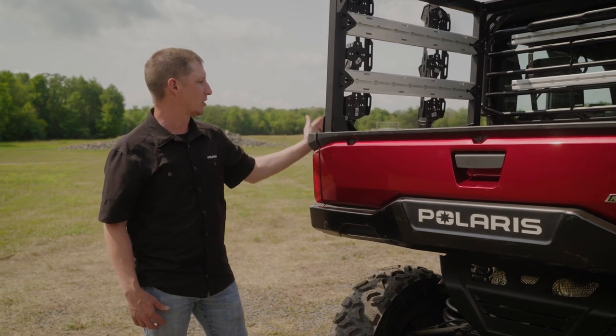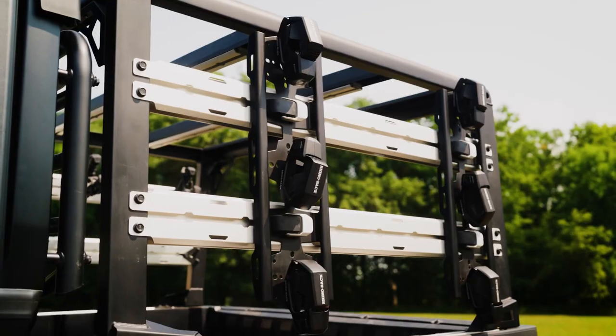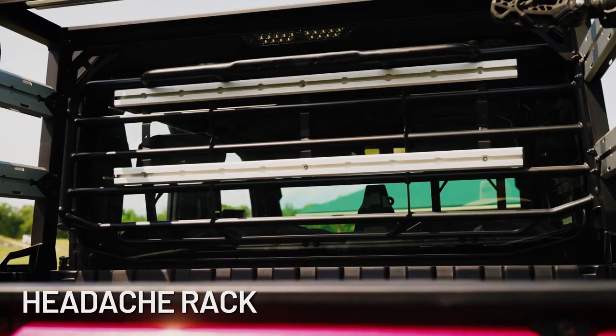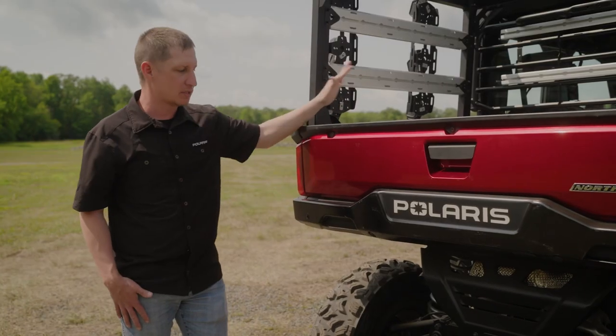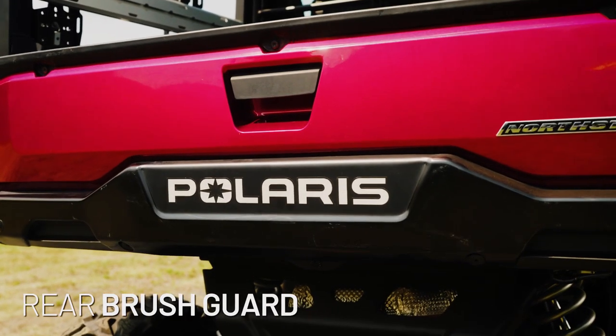This attaches using the lock and ride max rails on the vehicle, and is really handy for attaching things like tools to the side, and also helpful when you're stacking things like square bales in the bed of the vehicle. We have our headache rack that protects the rear glass when you're loading those items, and we also have our rear brush guard here that protects the rear of the vehicle including the taillights.